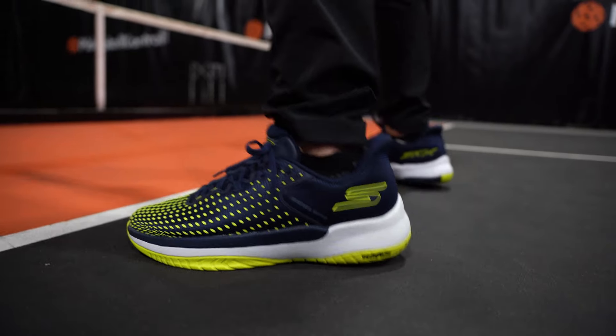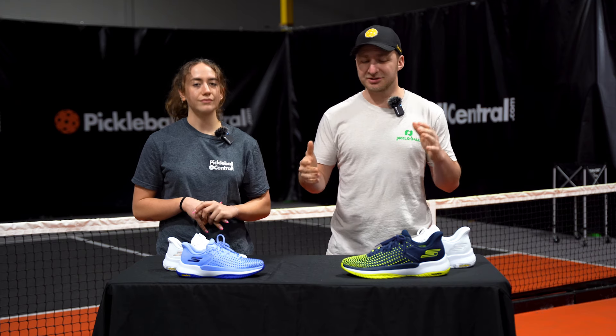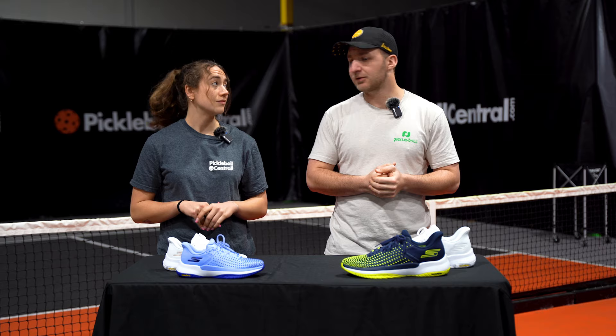A court shoe can be great and supportive, but if it's not comfortable and you don't wear it, it serves zero purpose. And Skechers has found a really nice balance between performance and comfort here.